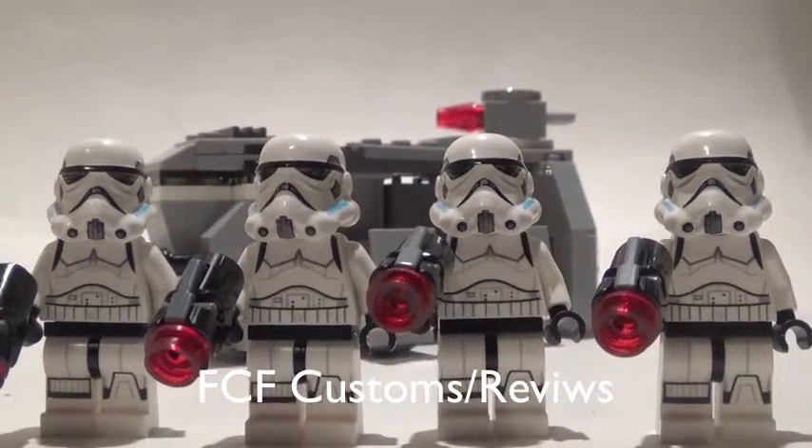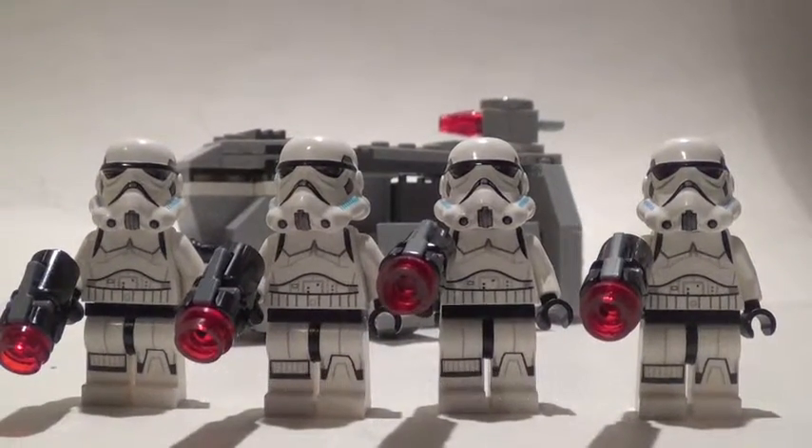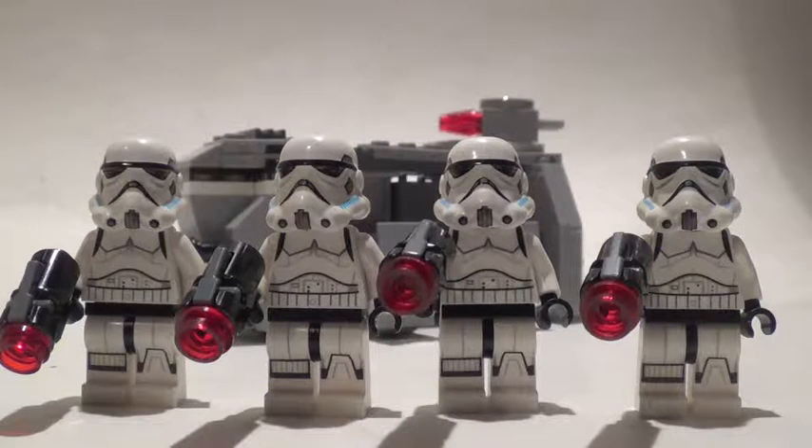What's going up guys, this is 23mond and I'm here with another video. Today I am doing a video on the Imperial Troop Transport. The recommended ages are six through twelve, the piece count is 141, and the set number is 75078. This retailed for about twelve dollars.